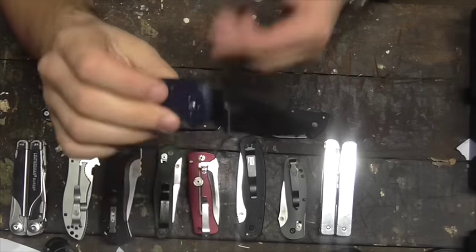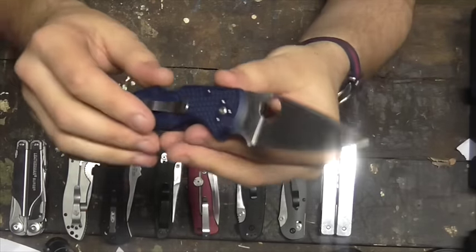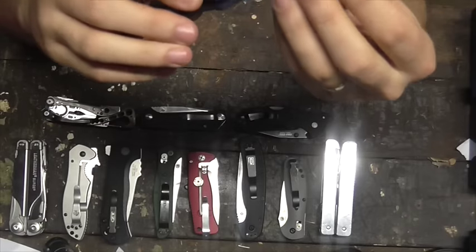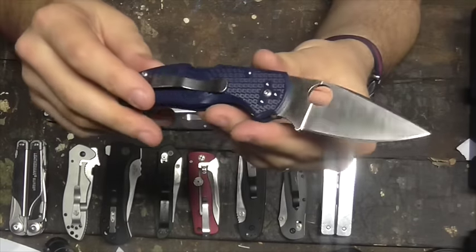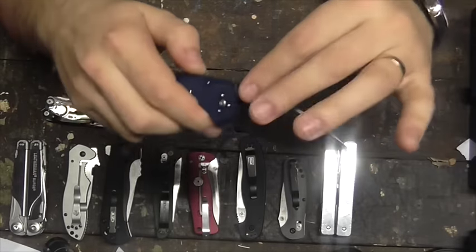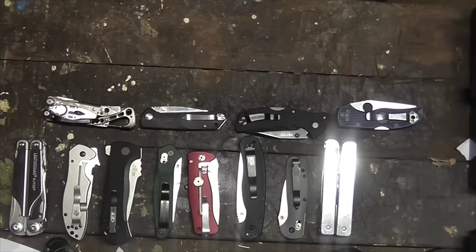Spyderco Native 5 in CPM 110V — a very formidable steel, formidable to hold an edge, but also formidable to sharpen. I've had a go at sharpening this and met with moderate success, but it took a while. It's one of those knives you want to keep on the strop if you get it in 110V, because that's a tough steel. Good knife, very basic, very simple. This and the Griptilian — nice, simple, basic knives that would really please anyone if they received them as a present.